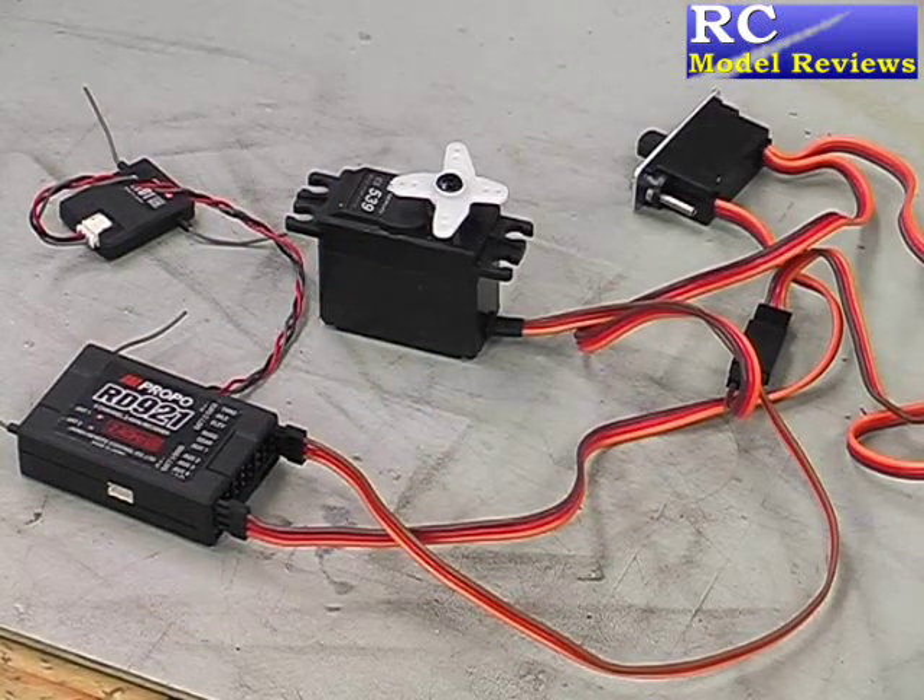So what's the bottom line on the Spectrum DSM2 JR 2.4 gig system? Well, they seem to have the reboot time licked. That's almost instantaneous.